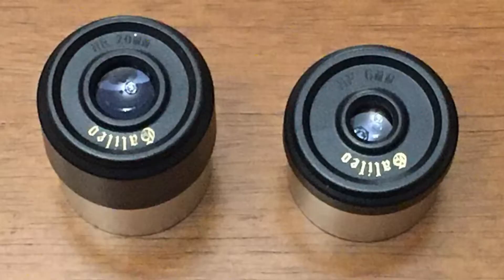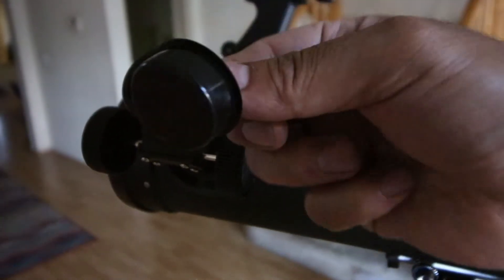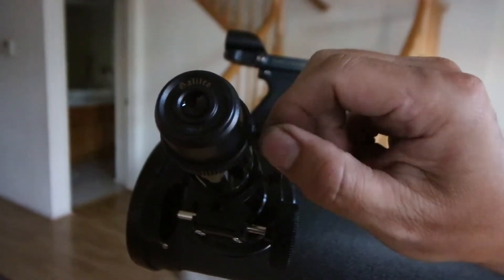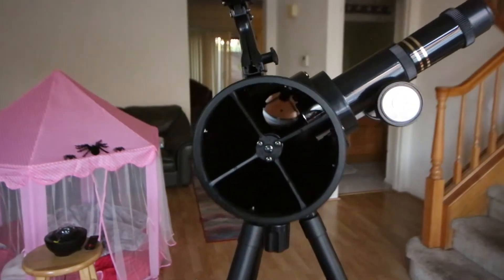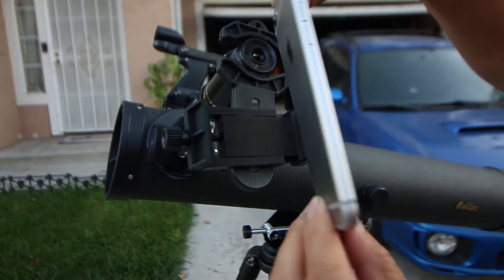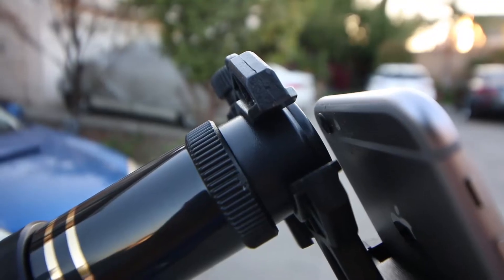The eye finder has two different lenses. The first lens is a 20mm eyepiece and the second one is a 6mm eyepiece, so you get to pick and choose which one you want to use. You also have the option to install a smartphone holder onto the eyepiece so you can take pictures using your iPhone or any smartphone. Make sure the eyepiece is aligned with your smartphone camera.